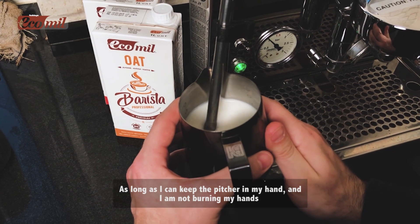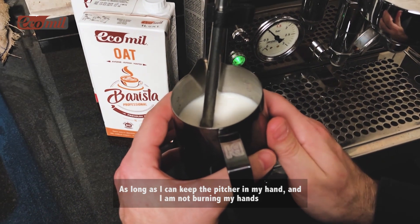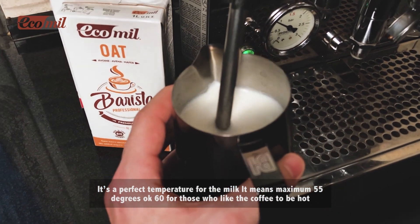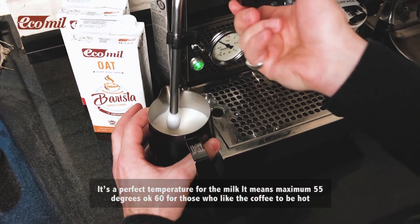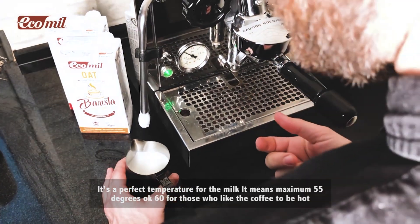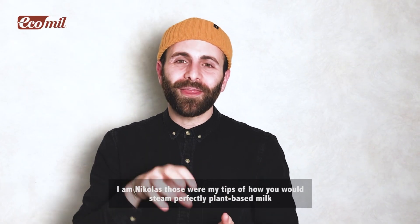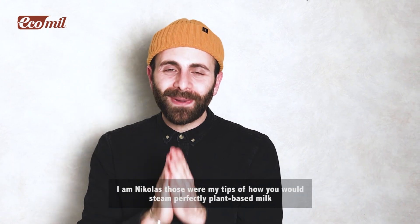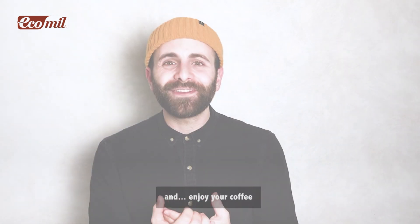Tip number four: don't overheat the milk. The way I do it — as long as I can keep the pitcher in my hands without burning them, it's the perfect temperature. That means maximum 55 degrees, or 60 for those who like their coffee a bit hotter. I'm Nicolas, those were my tips on how to steam perfectly a plant-based milk — enjoy your coffee!